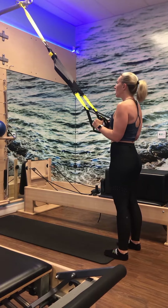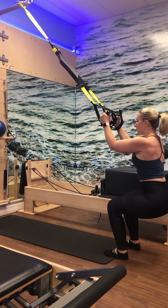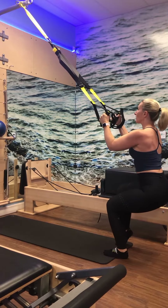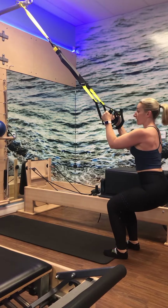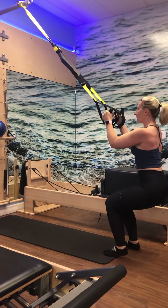Final one — hold it down and pulse. Really squeeze through those heels. Head is up, ribcage is closed for five, four, three, two, and one. Stand up tall. Take yourself to parallel, send the arms forward, the hips back. You can do a little sway of the arms and the tail.